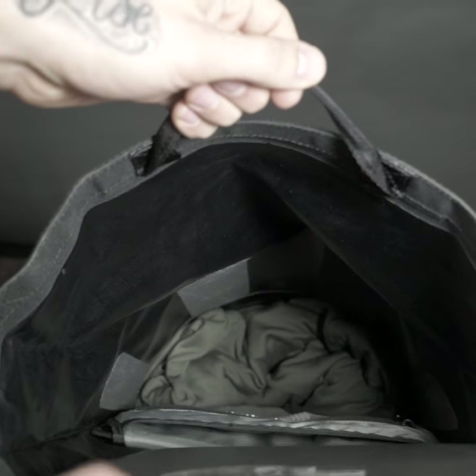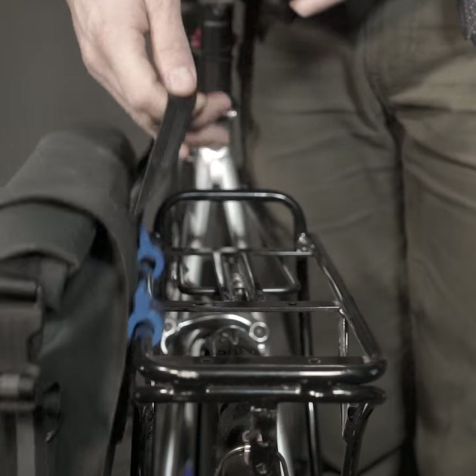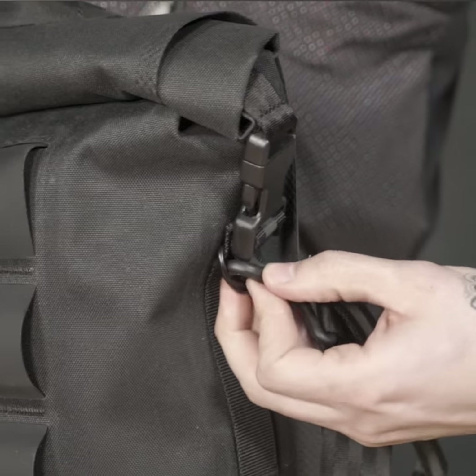Inside the main compartment is a laptop sleeve with a mesh organizer pocket. For off the bike carry, we have a handle on the top and on the sides. The detachable shoulder strap can clip in here and here.